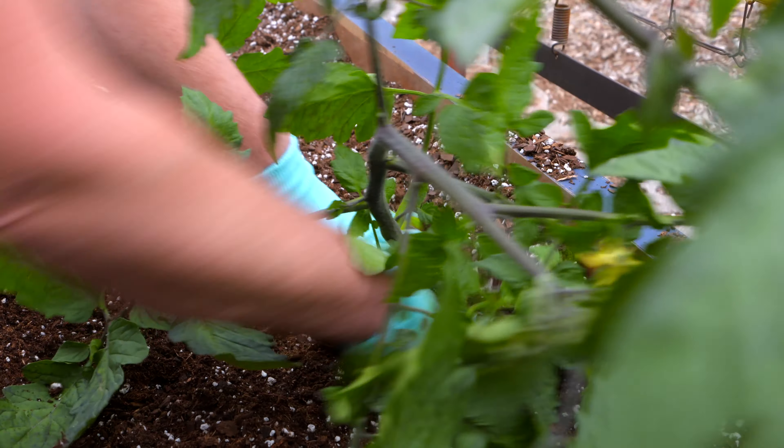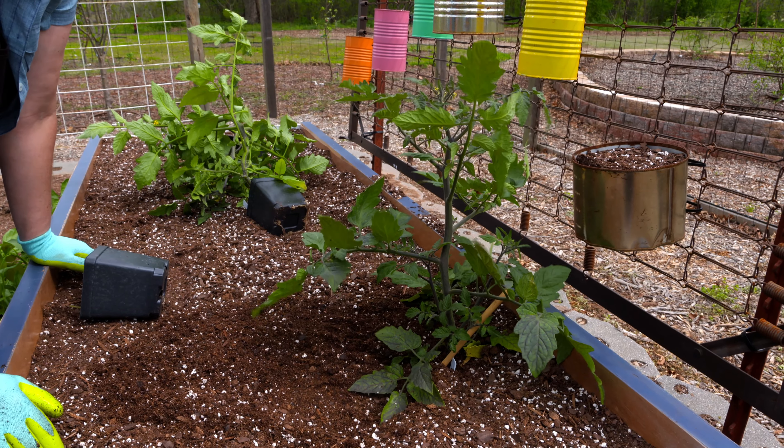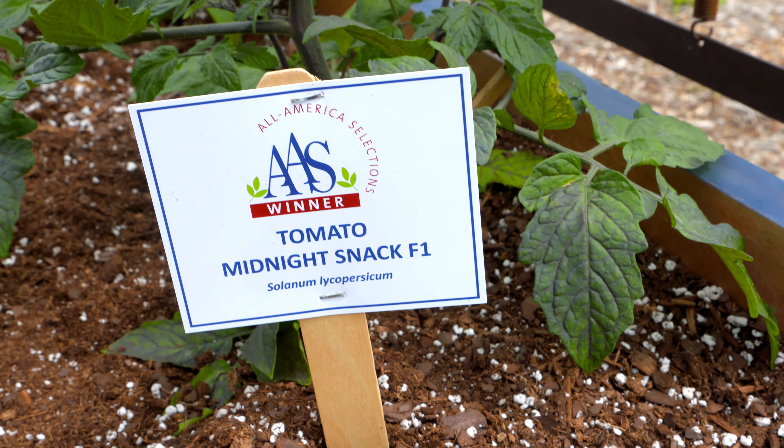With this indigo tomato, the purple color is actually the same pigment that gives blueberries their purple color as well. In fact, when you're eating this, you're also going to get some antioxidants.